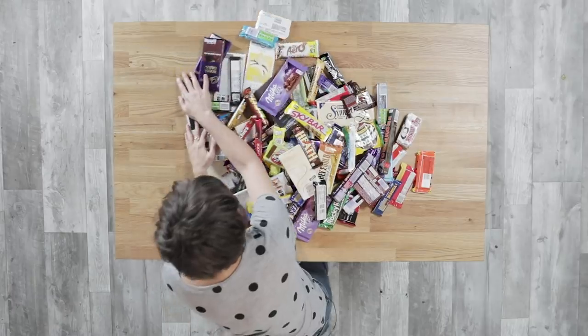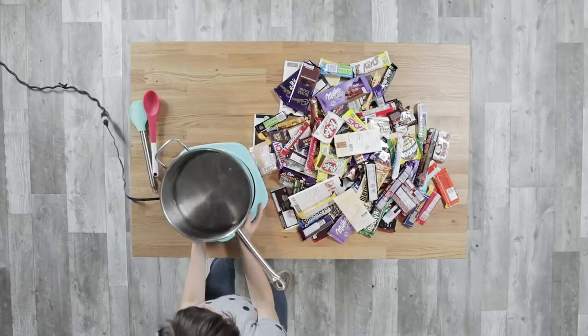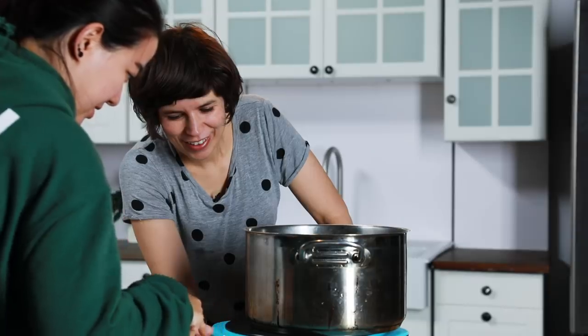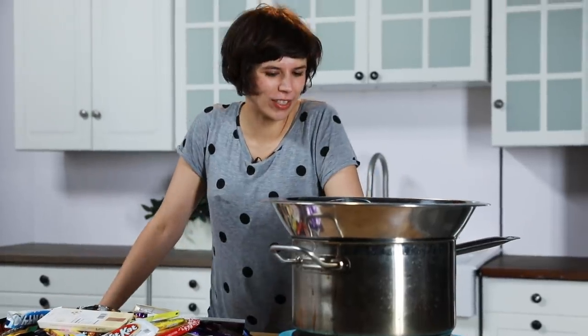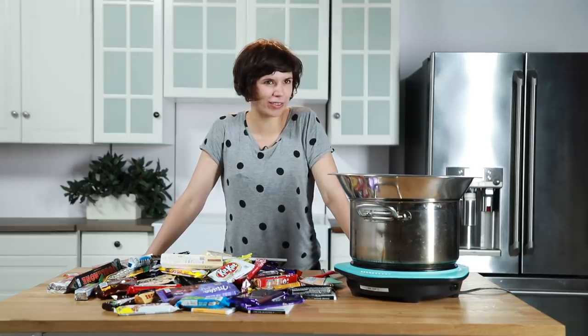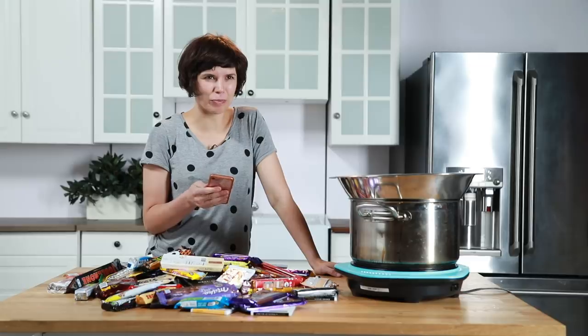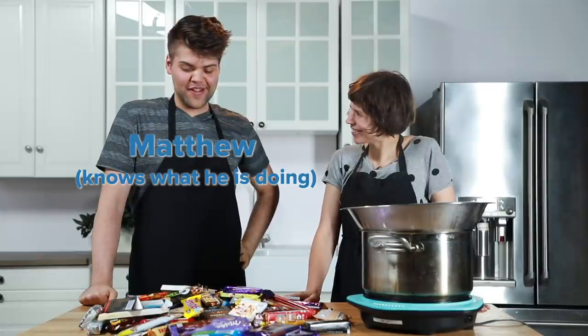Move these to the side. I've got a little bit of water which I'm gonna start boiling. How do I start this thing? Wow, cool. So I guess I'll just start unwrapping chocolates. This is a lot.